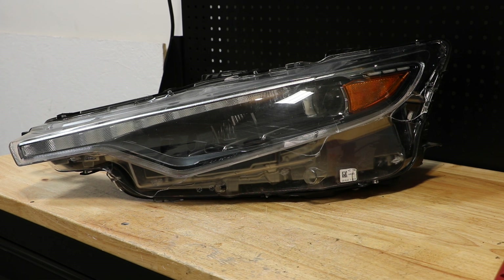In this video, I will be disassembling this 2020 Maserati Levante LED headlight. I would first like to stop and say thank you to everybody who has liked and subscribed to my videos and helped me get to 1000 subscribers.